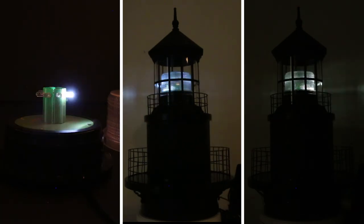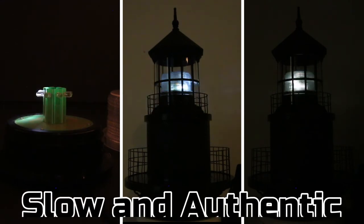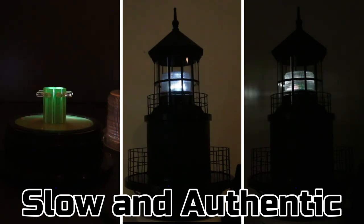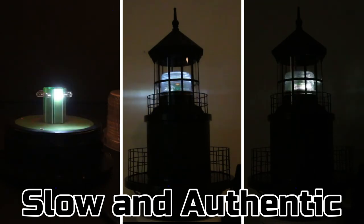As you can see, this is a slow authentic motion where the light is sweeping across the screen and projecting the light out. This really gives that rotating effect or illusion.